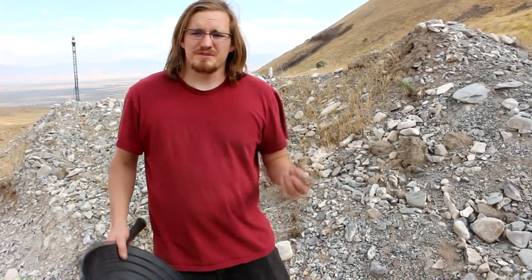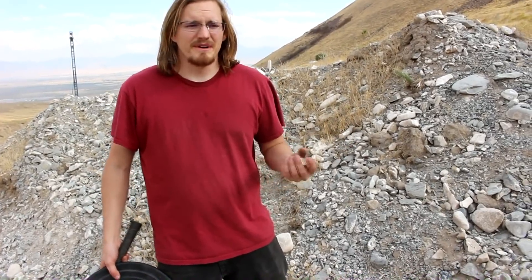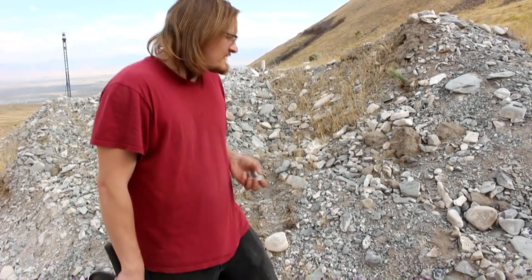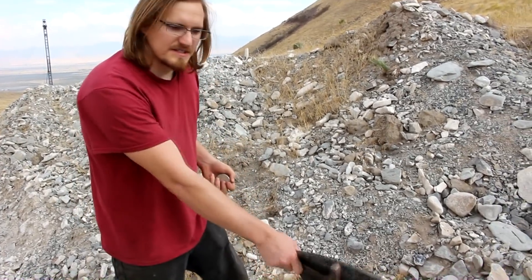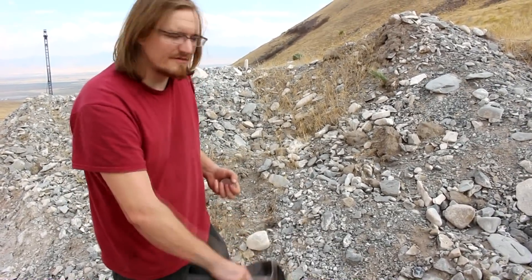To get the magnetite grains out of the rock, the obvious answer is that I need to crush the rock into a powder and sift them out. But I'm sort of lazy, and if I don't have to, I prefer not to spend all day crushing rocks. So we've just come down the hill a little bit into this area where you've got some eroded alluvium here.